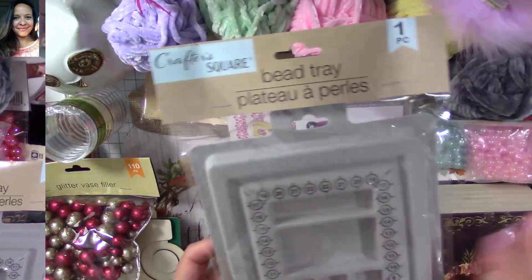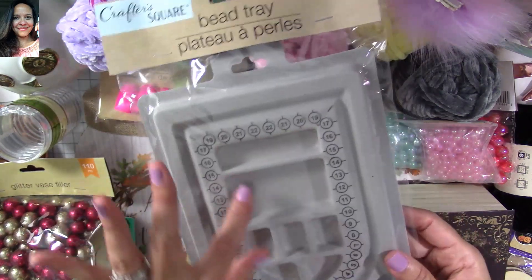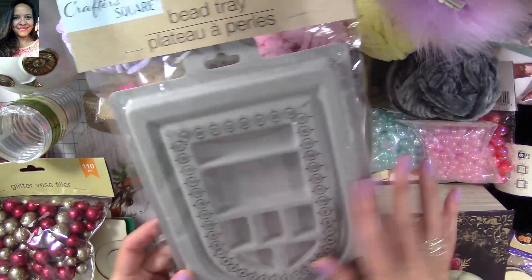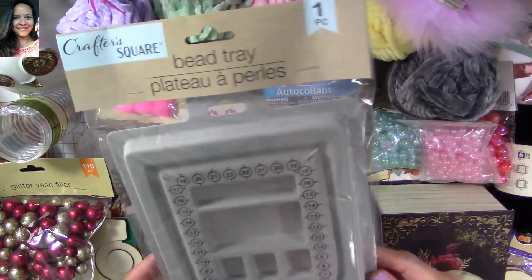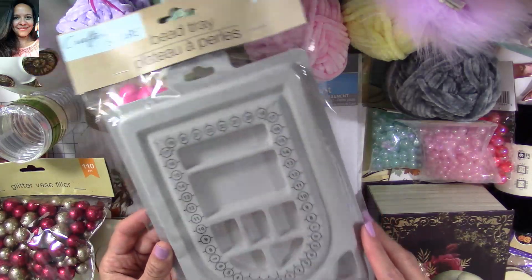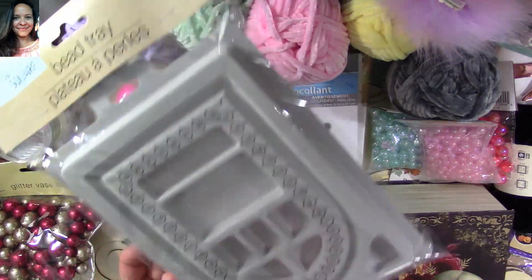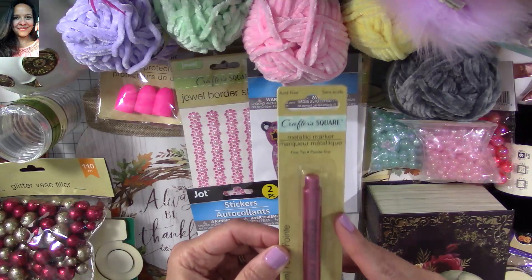Look at this tray — it's great if you're working with little tiny beads, perfect if you do jewelry or something like that. It's only a dollar. You can find bigger ones at Hobby Lobby, but this is great for a dollar. I also found this Crafter's Square metallic markers — look at how gorgeous they are.